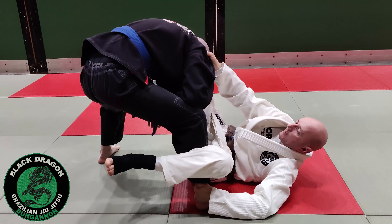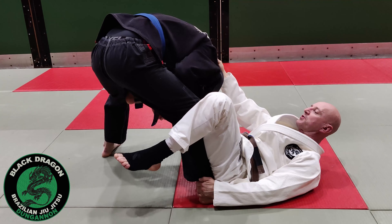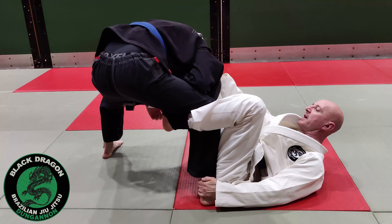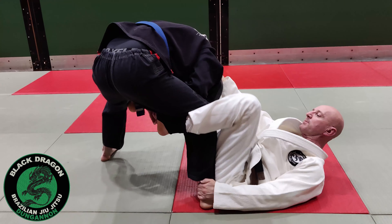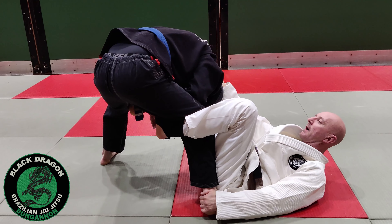If he has his knee out that way, I'm going to have to butt scoop over and drive the inside of my knee as if I'm trying to pinch my knees together. Then when I put the De La Hiva hook in, I'm turning my knee so that the sole of Chiara's foot comes off the mat. There are a lot of small things happening there.